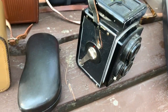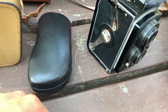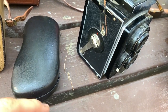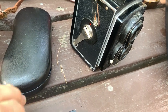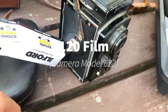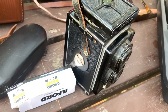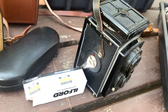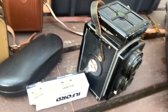I did some reading last night on how to operate and load this camera — it looks pretty easy. Luckily, the Rollei Cord has taught me how to advance to frame one and get the counter synced up properly. This does indeed take 620 film, and we've got a roll of Ilford Pan F Plus at the whopping speed of ISO 50.